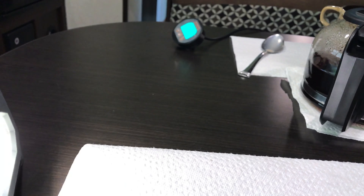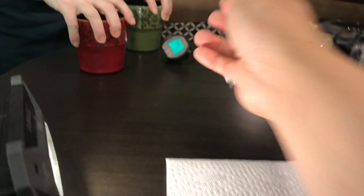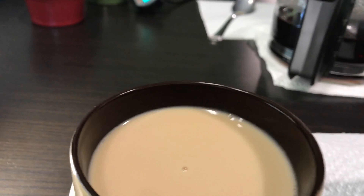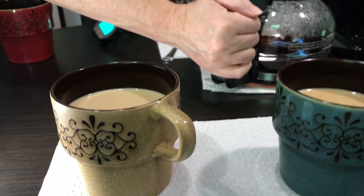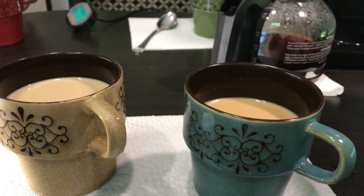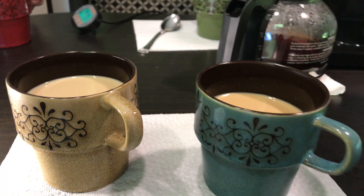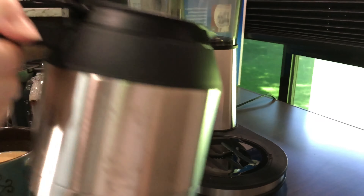This is the Bonavita — one cup black, one with creamer. Bonavita takes it for me, definitely the way to go. Of course, the Bonavita will draw more juice out of your battery bank and put a heavier workload on your inverter.